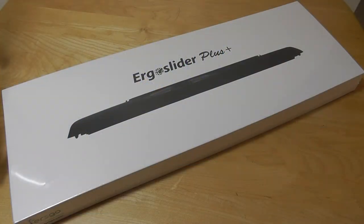Hey folks, here at OSReviews you're watching our video first look and quick review of the Furzgo, or Fielding Ergonomics, Ergo Slider Plus. This is an ergonomic roller bar mouse that retails for about $240, but you can find it on sale for about $175 currently on Amazon.